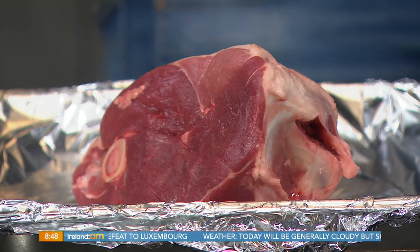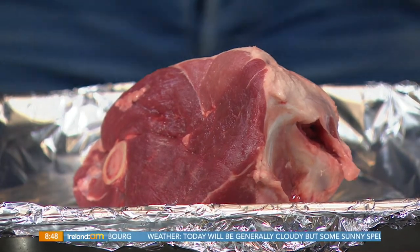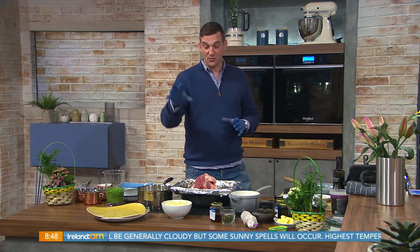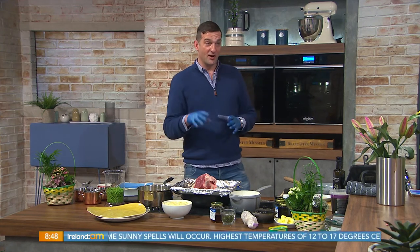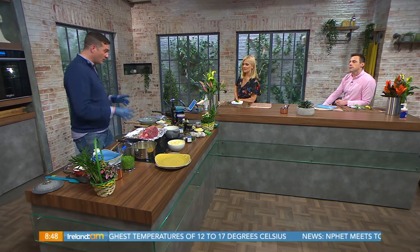Prices start at $7.49 a kilo. This is actually a half a leg. I've got one cooking at the moment, and the other elements I'm going to include will be mashed potato with lots of butter, braised leeks, which you were saying you quite liked, with some fresh peas, and I've got some mint going in there as well.